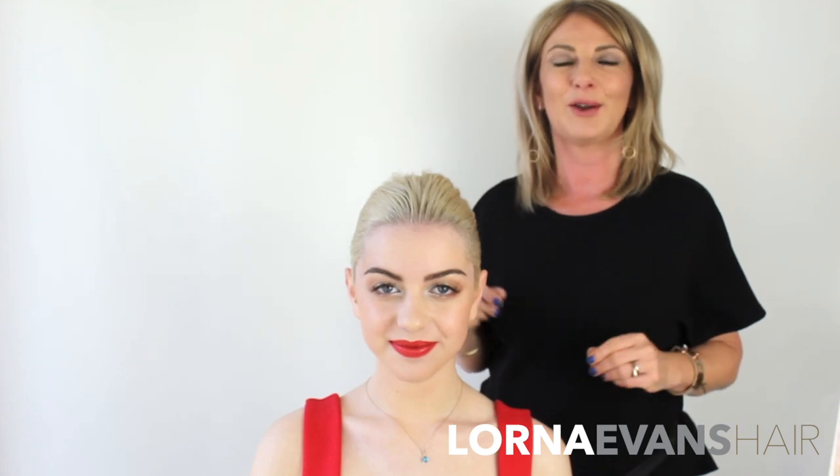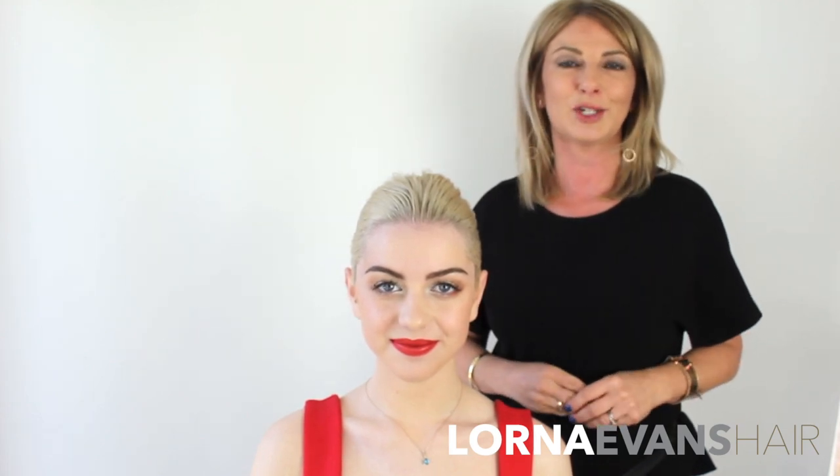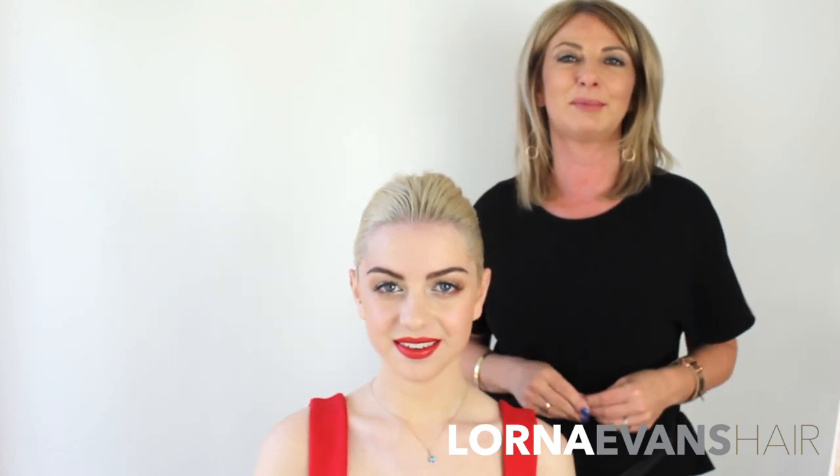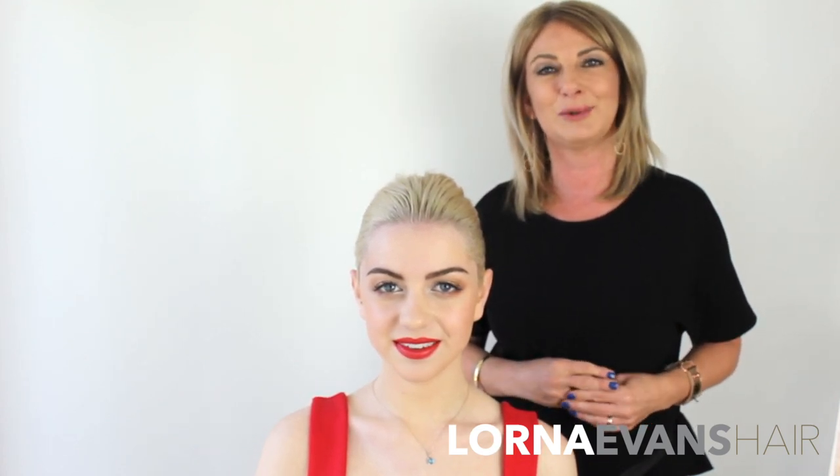I hope you like our finished look. I really do believe that the right products and the right tools make life so much easier. If you're interested in any of our tools or connecting with us, head over to our website at lornaevaneducation.com. We've also got loads of different tutorials on both IGTV and YouTube. Thanks very much and I'll look forward to seeing you again soon.